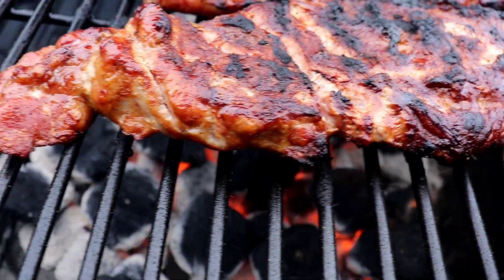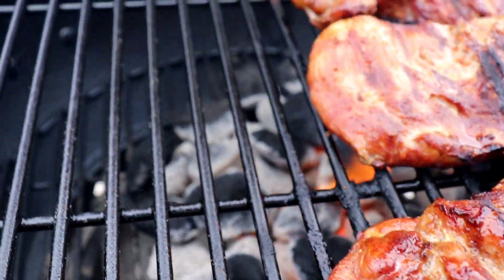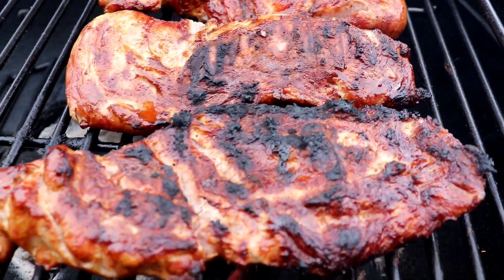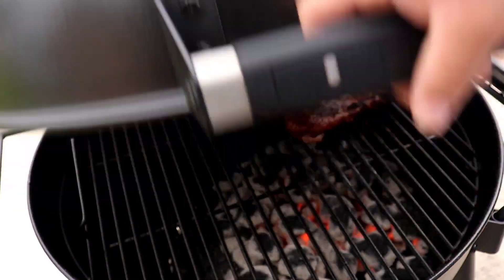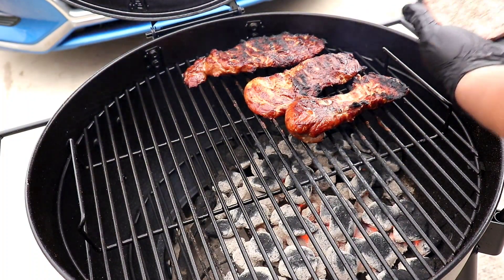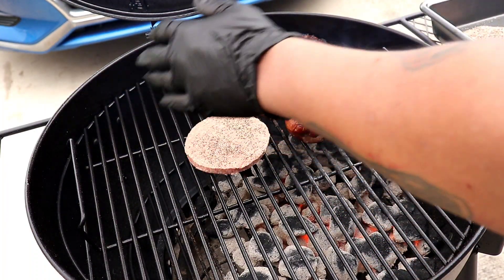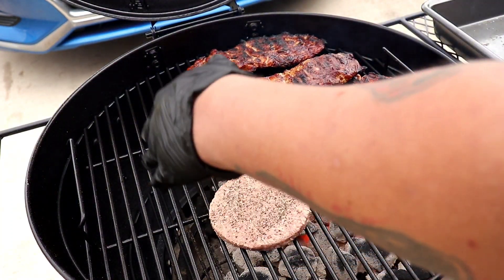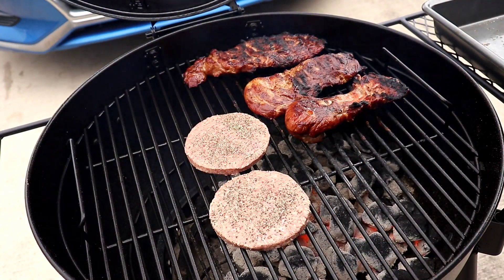I'm ready to eat, but I'm not done yet. I'm going to put some patties down. Put this grill on it, get it to work.